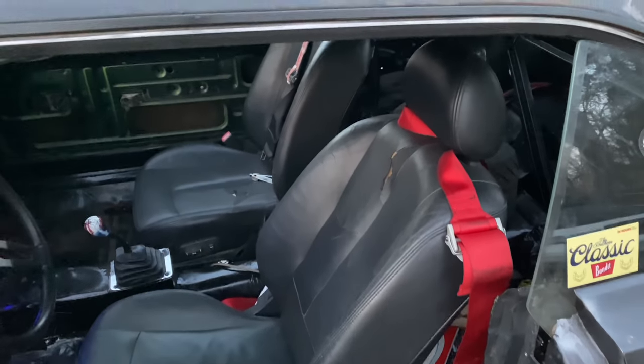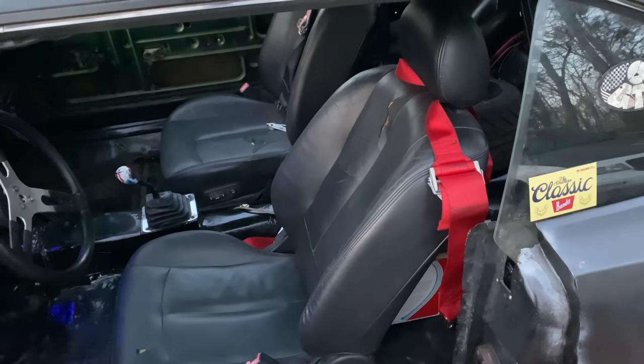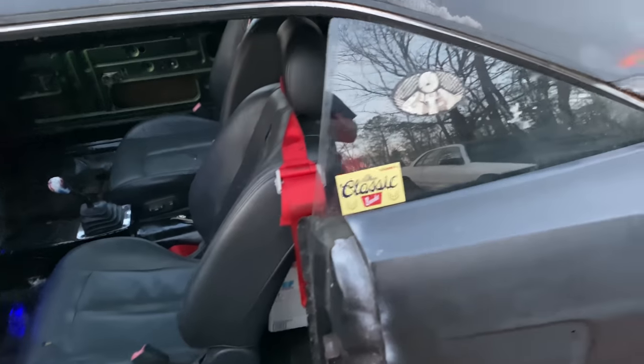I'd like to get some good OMP belts in there too, because these belts are really old — like 10 to 12 years old.